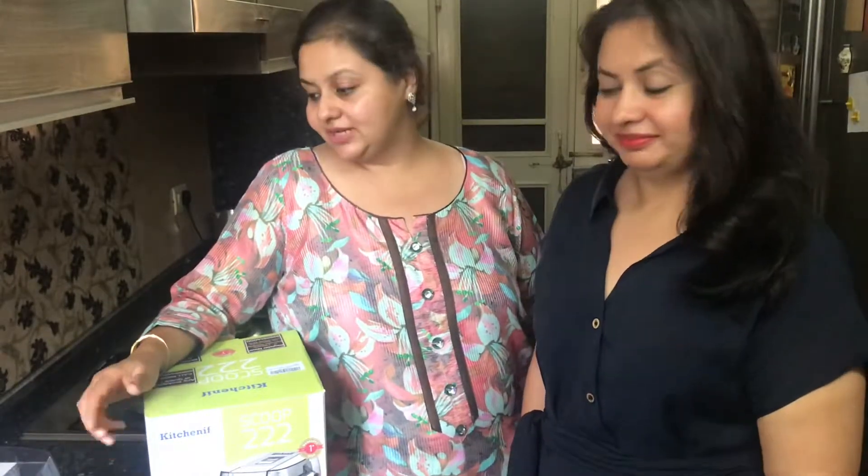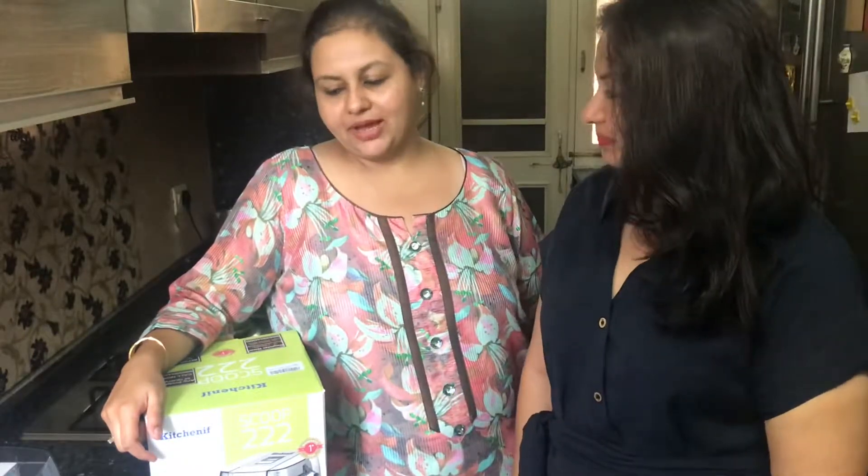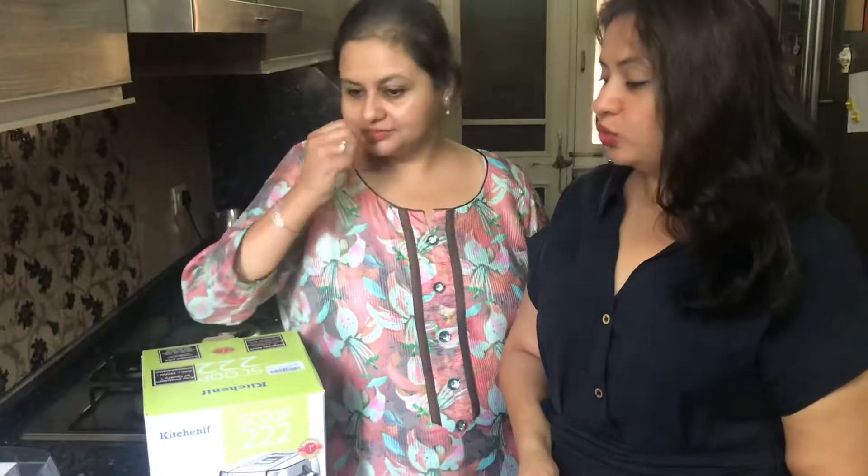So as you guys know, we received the Kitchen F Ice Cream Machine. So today for a basic try, we are making some Lychee Slush. And we are going to make 2 simple ingredients in it, so to make it innovative. Watch out for the recipe!